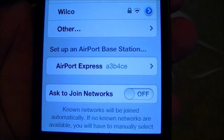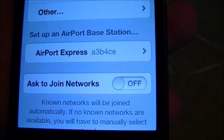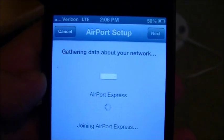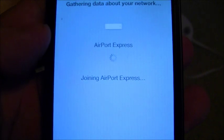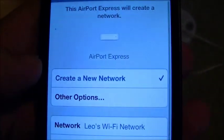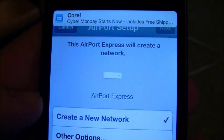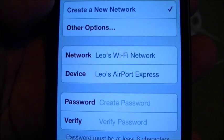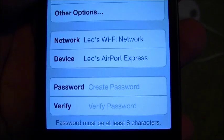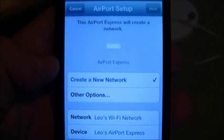It says set up an Airport Express and it's got that little thing there. Let's tap on it. It's gathering data about your network, joining Airport Express. This Airport Express will create a network — create a new network. Network: Leo's Wi-Fi network. Device: Leo's Airport Express. Create a password, verify the password. Fancy.